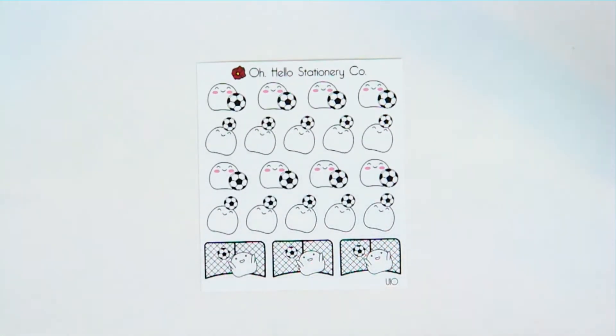Then the last sheet is soccer. He's bumping it off his head, and then he's in the goal doing goalie stuff. So those are all of the sports blobbies.